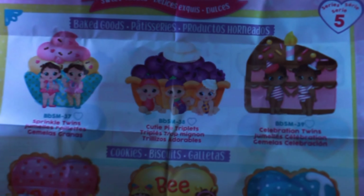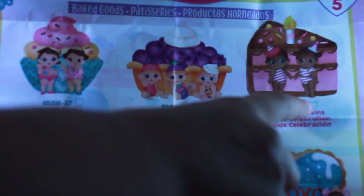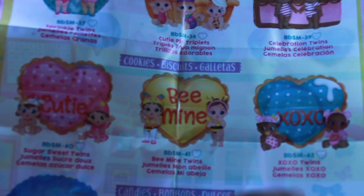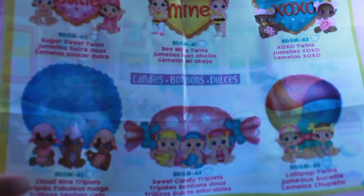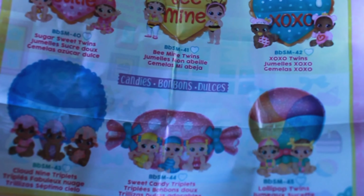Here are the babies: the Sprinkle Twins, the Cutie Pie Triplets, the Celebration Twins, the Sugar Sweet Twins, the Be Mine Twins, XOXO Twins, Cloud Nine Triplets, Sweet Candy Triplets, and the Lollipop Twins.